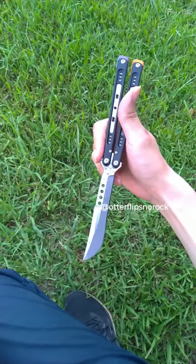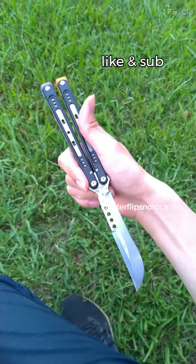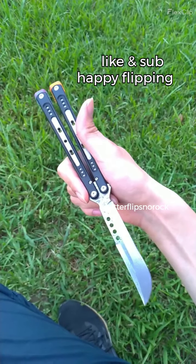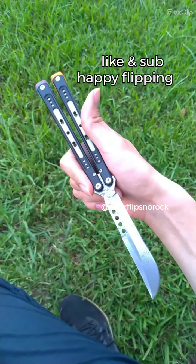I hope that helps. If that helps, please like and subscribe, be nice to others, and hope to see your progress in your videos as well. Happy flipping.